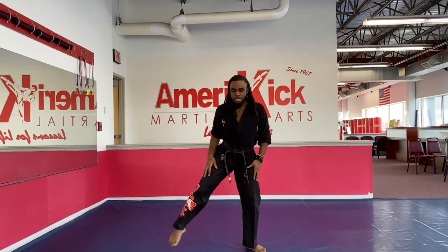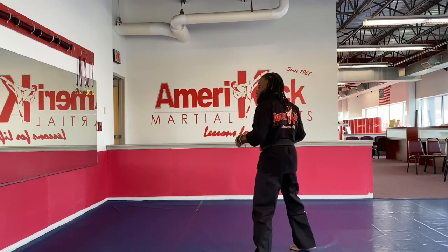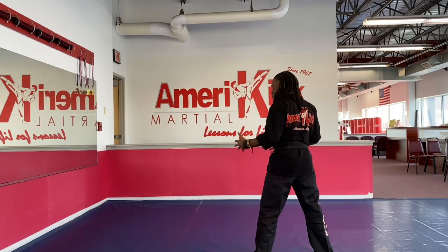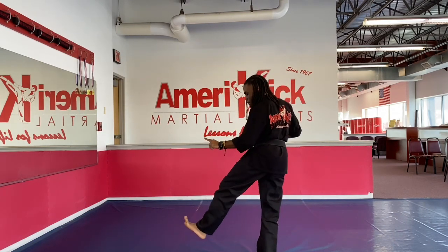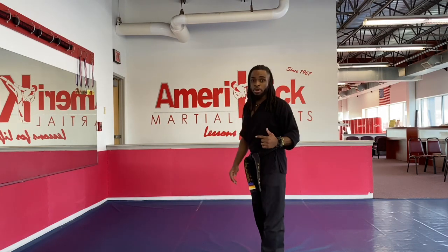Great job, team. Make sure you shake those legs out, quick little stretch. Now let's go over some little tips to make this even better. For the shuffle wheel kick, remember, the most important thing is staying sideways. And we've got to point our toes — not up, but down. We've got to keep that flat. So let's try it. Ten more together. Ready?